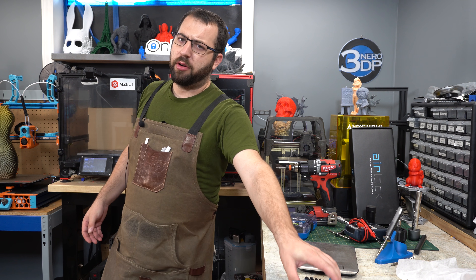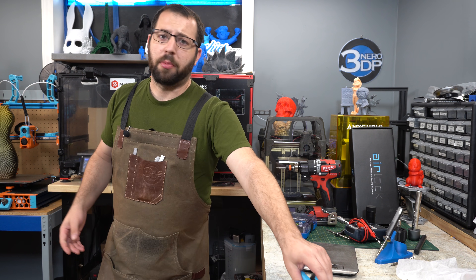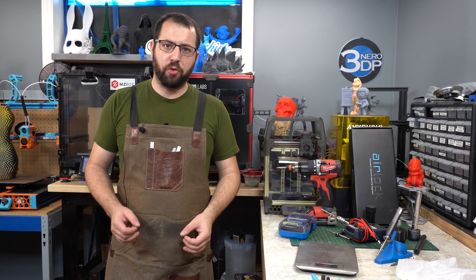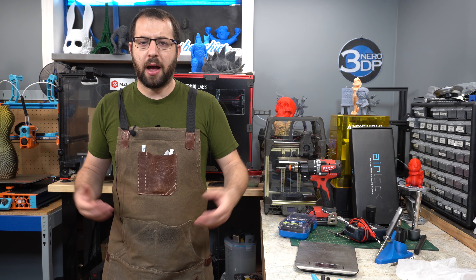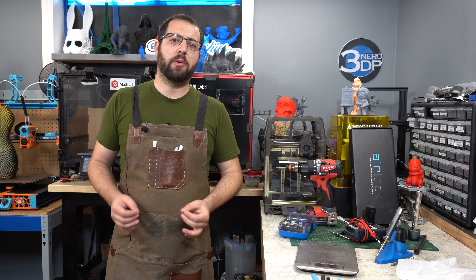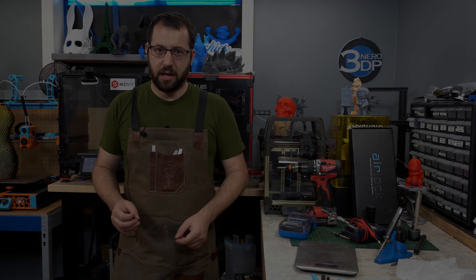When you start off with 3D printing, you're going to start with the essentials: allen keys, flush cutters, some glue tape. However, as you spend more time in the hobby, there are going to be a lot of quality of life improvement things you'll want to pick up. As somebody who's been involved with 3D printing for several years and built and maintained several 3D printers, I'm going to go over the essentials I'd recommend if you're serious about 3D printing as a hobby.